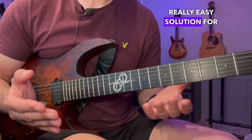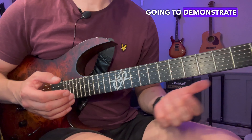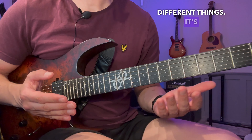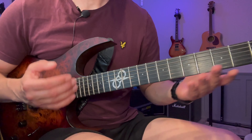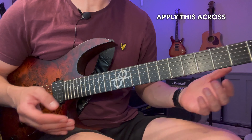I have a really easy solution for this and it will also improve your technique a lot if practiced correctly. I'm going to demonstrate this using three different things: a pentatonic scale, a Lydian scale, and an arpeggio, so you can see how you can apply this across the board.